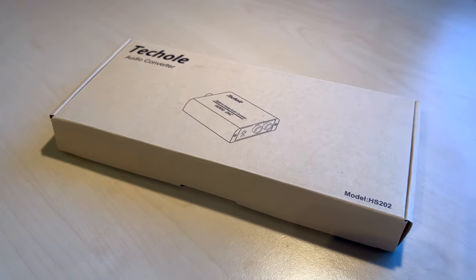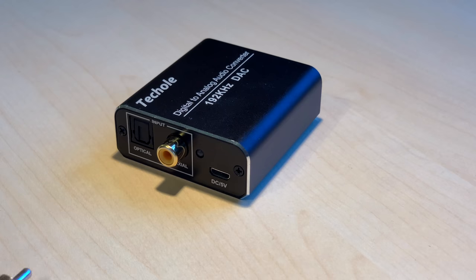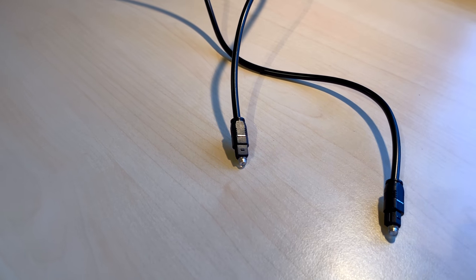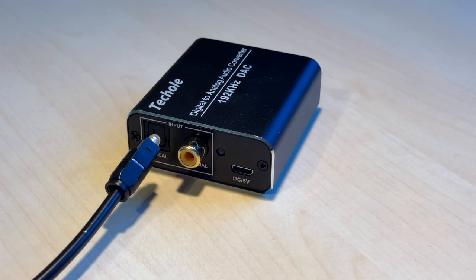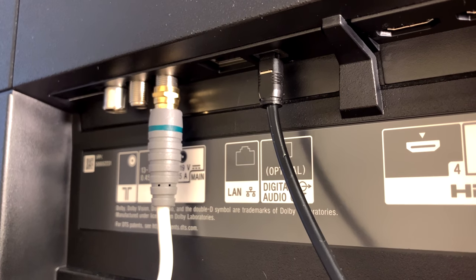When the products arrive at your house, you have the digital to analog audio converter. With that you're getting a coaxial cable that we're not going to use for this example, because we're using the optical audio cable. You have to connect one side to the input area of the audio converter, and you have to connect the other side to the back side of your TV.